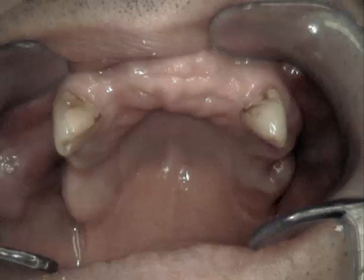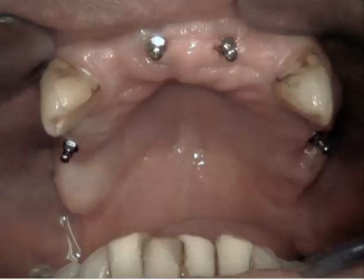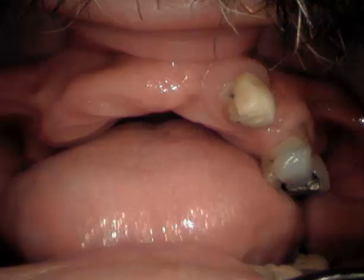In a case such as this, dentists would normally consider extracting those teeth and making a full upper denture. However, with the use of mini implants, we can place a few implants in the upper jaw and create a non-removable solution — porcelain teeth all the way around from one side of the upper jaw to the other, completely removing the need for any dentures.